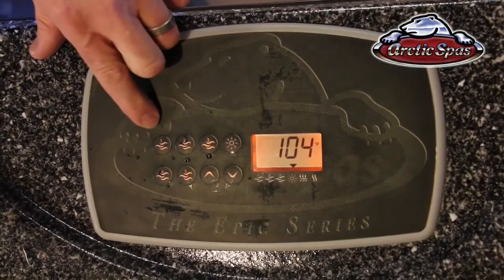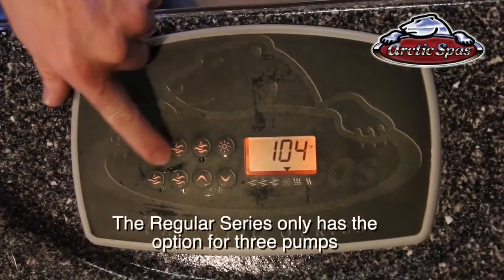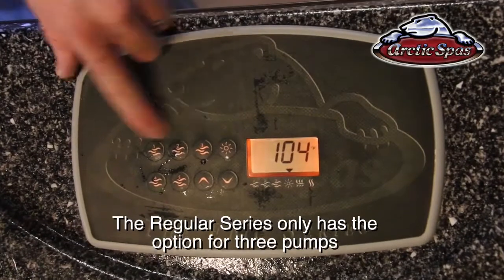This is actually set up on an Epic Spa, which is a five pump system. The control panel is the same, although it does have five pump buttons instead of three.